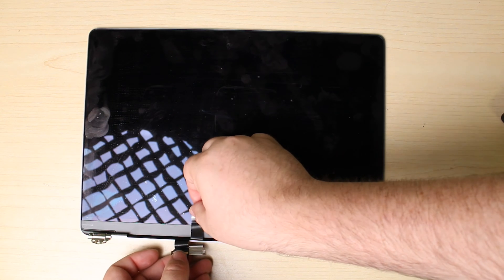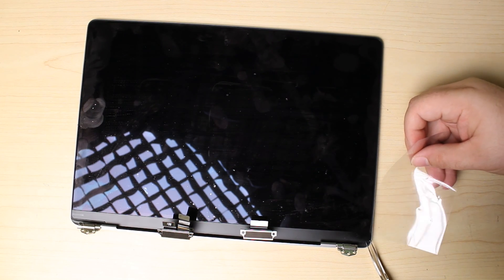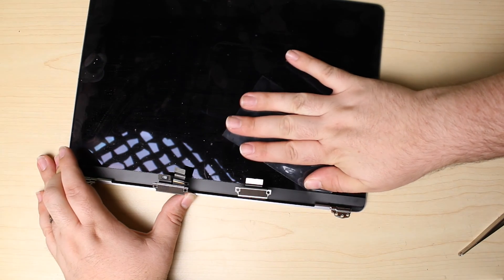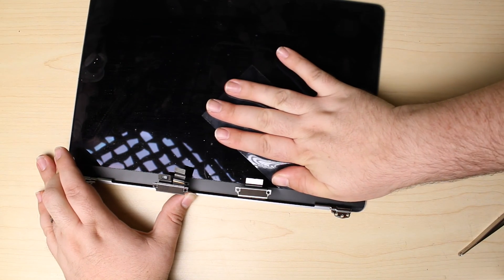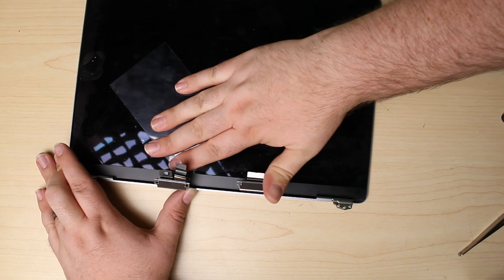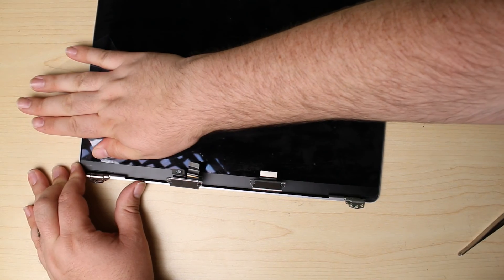We'll separate this flex cable — we'll talk more about that later. Now I'm going to slide in a piece of plastic here on the bezel and carefully slide. No heat required for this part; it should just slide right off. We're saving the adhesive so you can reinstall it later.